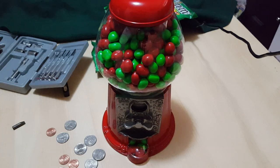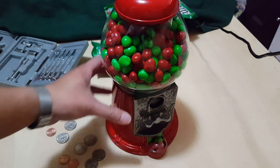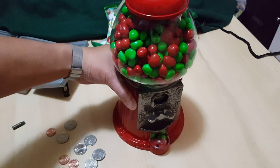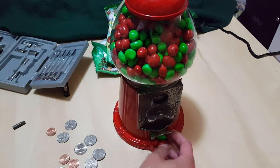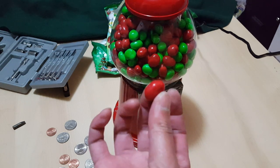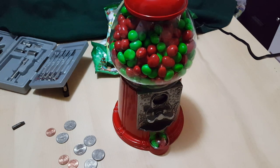There you have it guys — it's a 1985 carousel gumball machine that I filled with M&Ms. It's very, very cool. You set it to that setting and now every time you put a quarter in, the wheel moves and you get two M&Ms out. Thanks for watching guys, see you next time.